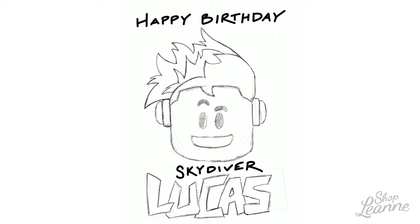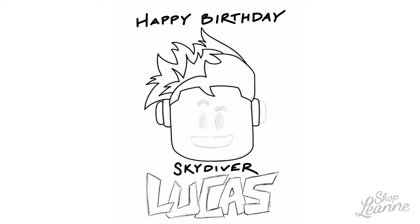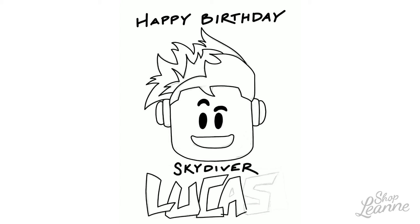I created the card at the right size in Procreate, then popped it into Illustrator when I was done and exported it as a PDF to print. I tried printing it at home but my printer was having some problems, so I took it to my local Staples and printed it on cardstock there. The colors came out beautiful — nice and bright, exactly what I wanted, and much brighter than my home printer gave me.